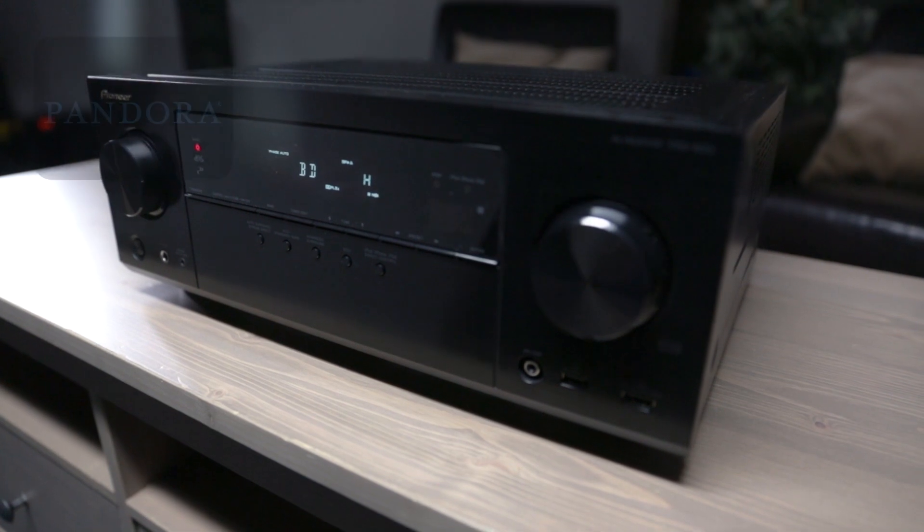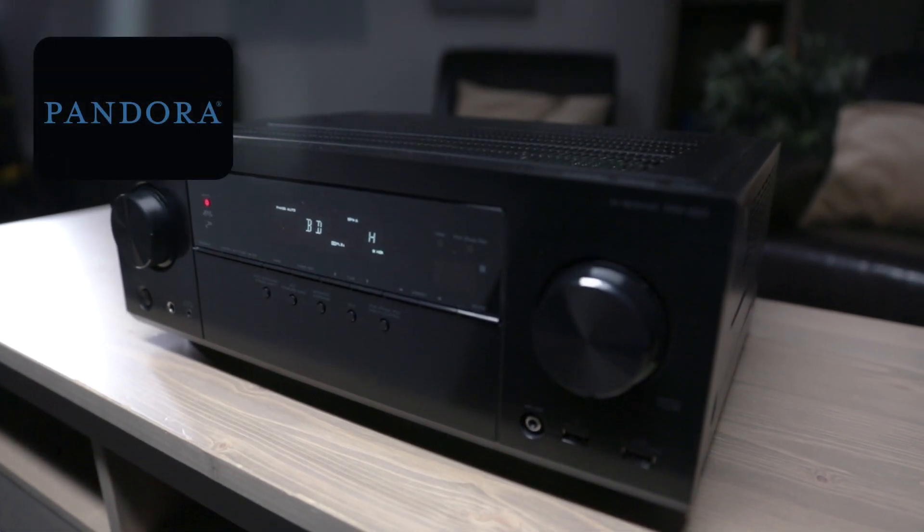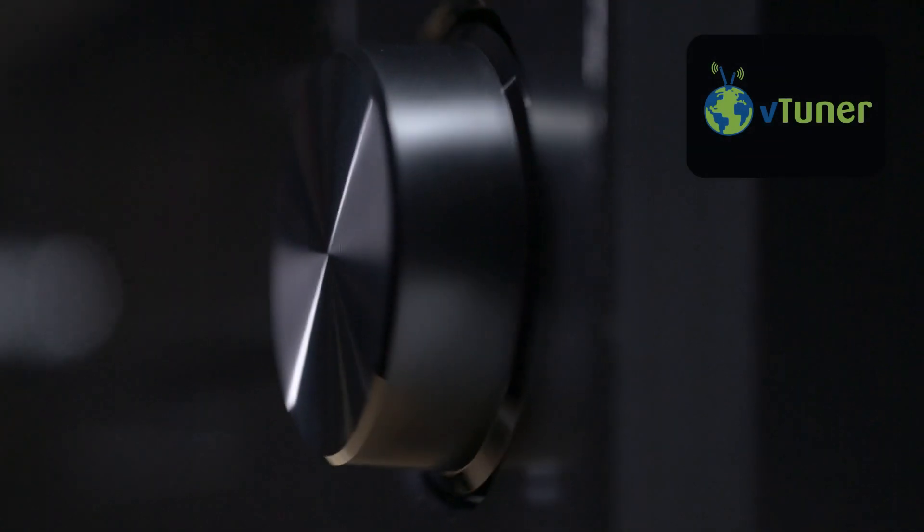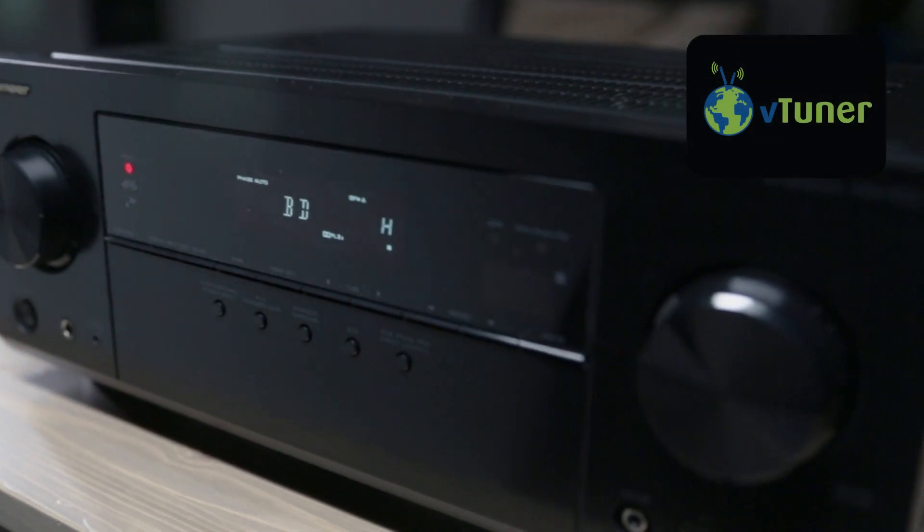Discover new music with Pandora, a built-in feature of the VSX1023. It also features VTuner internet radio, giving you access to thousands of radio stations from all over the world.